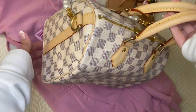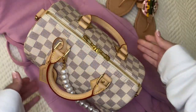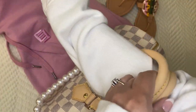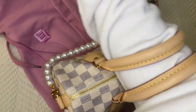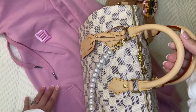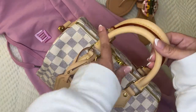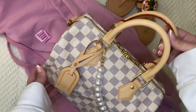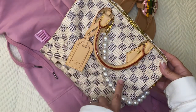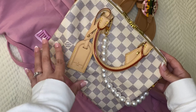I always worry about color transfer with this bag — if you have a Speedy or any Azur bag, that's something to consider when picking your outfits. I haven't had any issue with my LV sweaters transferring color. Right now I have a white sweater on — whites and creams are preferred when carrying the bag in the crook of your arm. It's a smaller Speedy so it won't get too heavy. I love how the vachetta contrasts with the Azur, the pink sweats, and the Millers — even the pearl handle would look really pretty for the holidays.